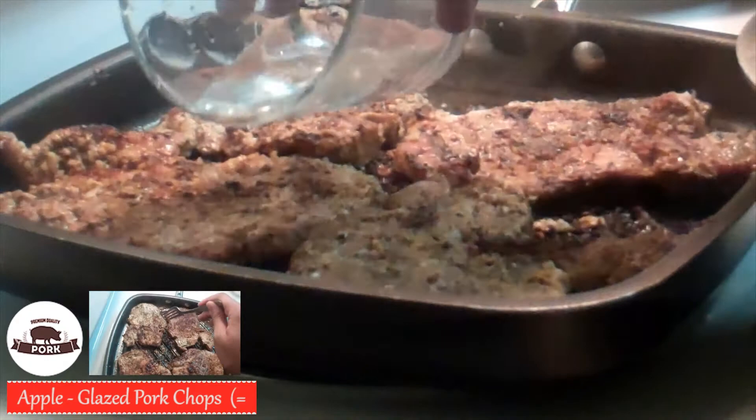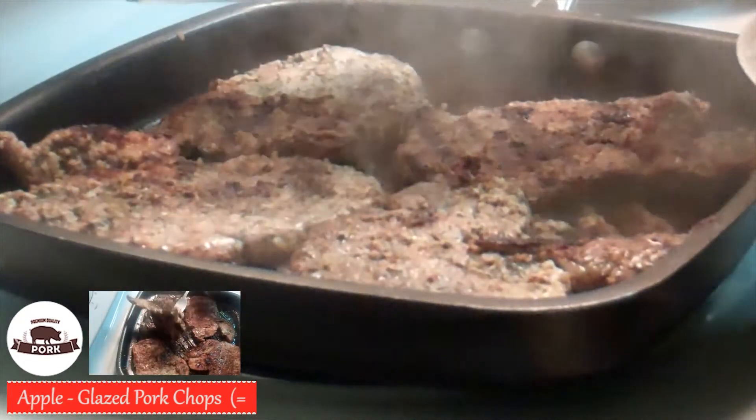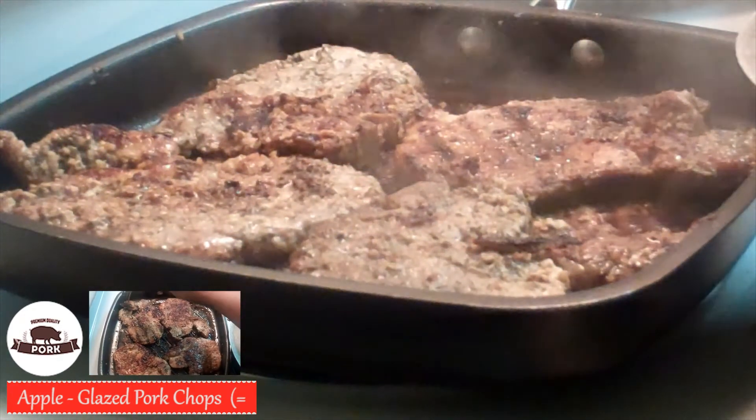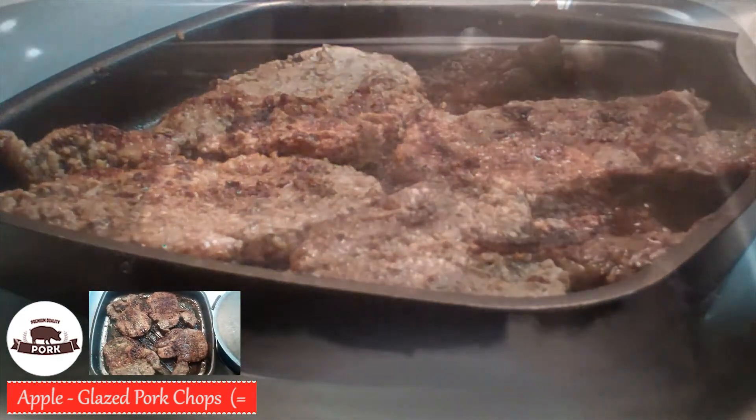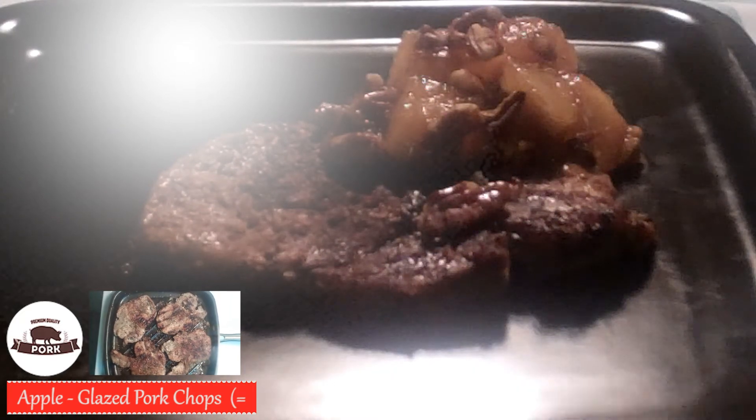And of course, once the griller seems like it's getting too hot, turn the burner down. Continue to cook until the chops are well done. When it's completely finished, transfer to a plate and pour over the apple glaze. Enjoy!